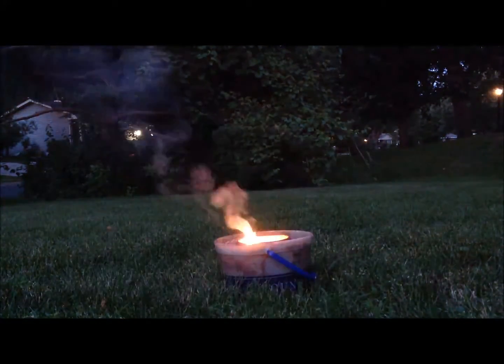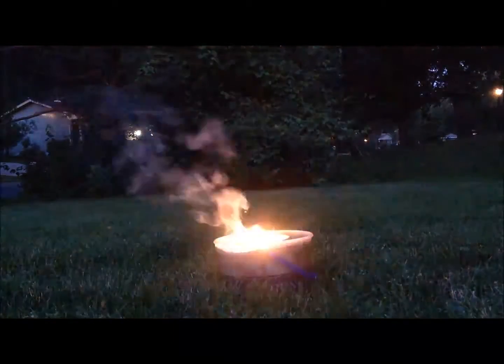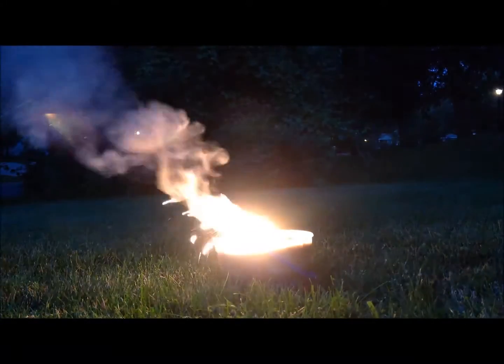Manganese thermite should be very energetic, so much so that it actually boils off most of the manganese metal produced. As you can see, this batch, well pretty, is missing something.